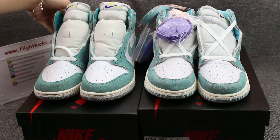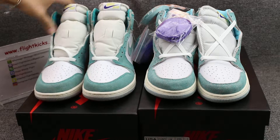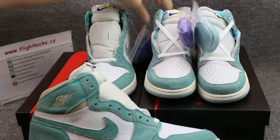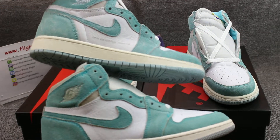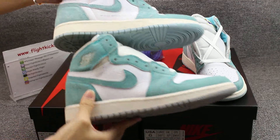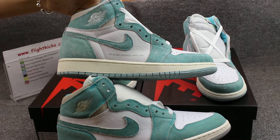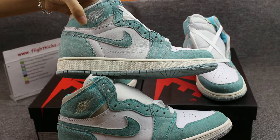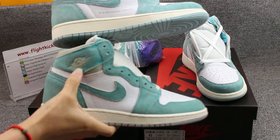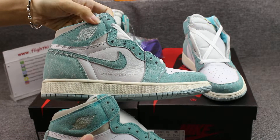You guys can check which one is legit and which one is not. Now check this one first — this version and this version. You can see the comparison. First, check the shoe material and colorway — the upper on one is more light and this one is more deep. Also the Air Jordan logo: one has a little yellow color but this one is so white.